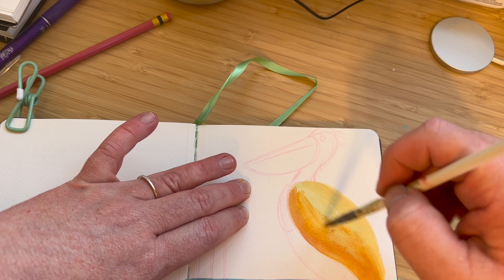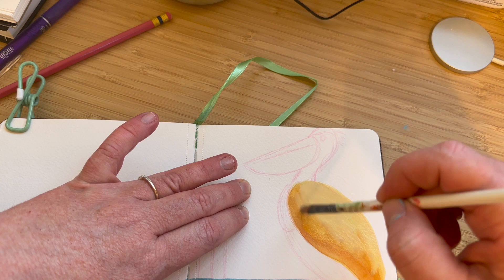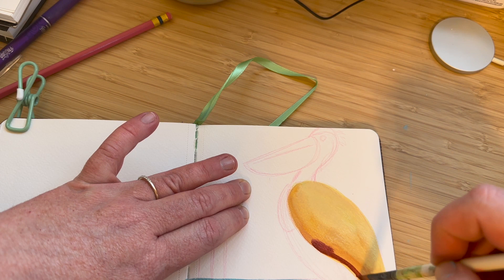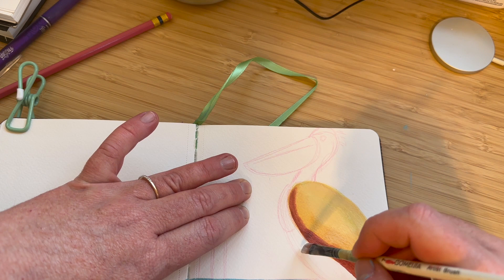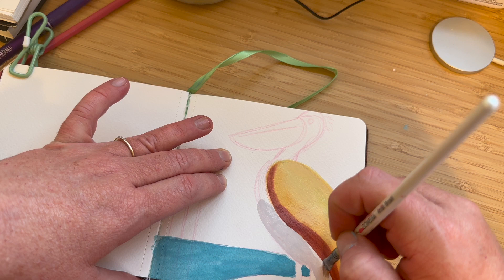I really like working with these watercolors. They blend really nicely and I like the way the colors come out. I also use some white acrylic near the end to add some highlights, and some gouache as well, so it's kind of a mix of all three different types of paint. This is watercolor paper — it's a watercolor sketchbook and it's really nice.